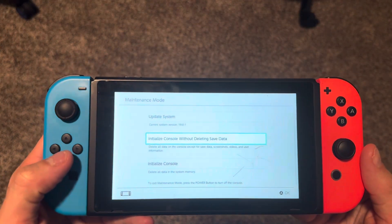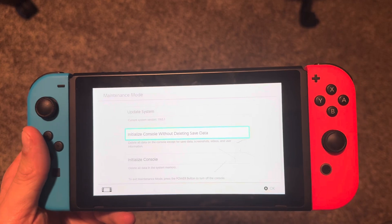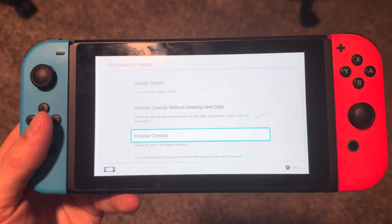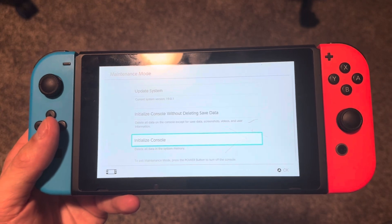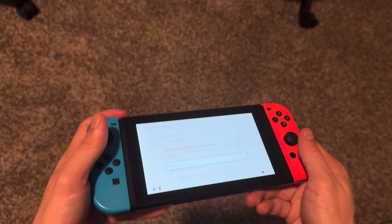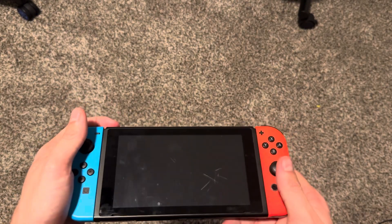Here in maintenance mode, you can initialize the console without deleting save data, so all your save data and users will remain. But if you want to delete everything and factory reset it completely, you want to do 'initialize console' — that's going to delete all the data in your system memory and it's going to be like a brand new Switch with nothing on it. Be careful, you do lose everything. Let me know if this video helped you guys out and I'll see you on the next one. Peace.